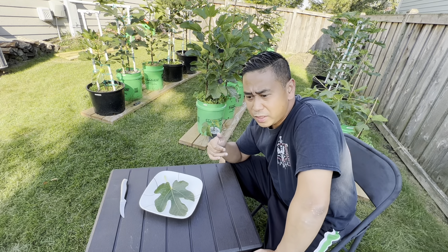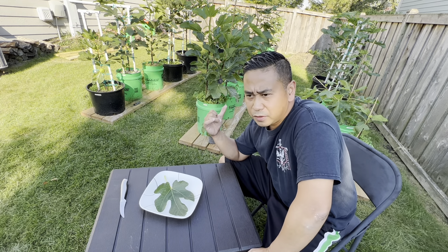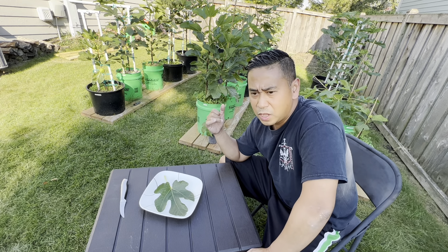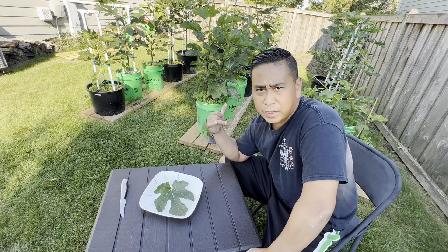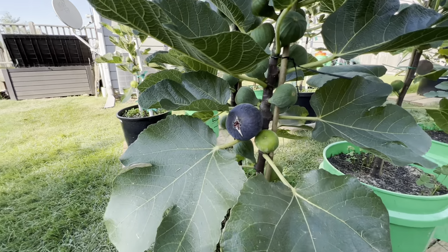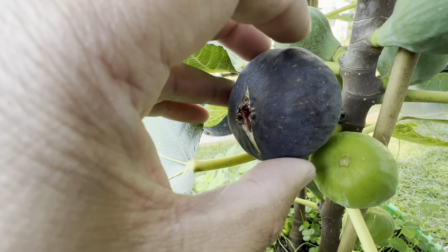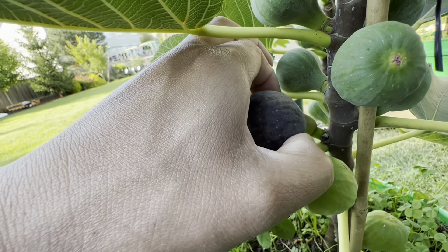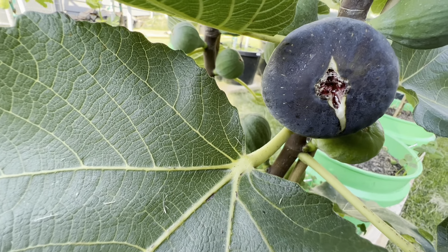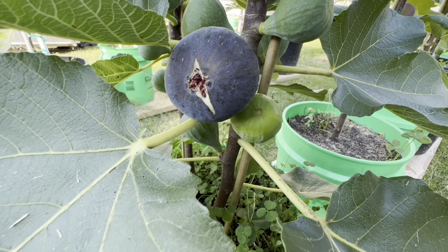So we got the Terramu out of the way. The next fig we're going to taste is the Figo Preto — drum roll. I've been staring at this fig since February. It's taken that long for it to ripen in my Zone 5B here. I'm stoked. We'll get a couple close-ups of the plant and then we'll get to it. The Figo Preto is right behind my table here. So let's take a closer look at the plant. It's soft. It definitely could hang here for two more days, but with the rain and the open eye, I don't want to lose this chance to taste this fig. So we're going to go harvest it.